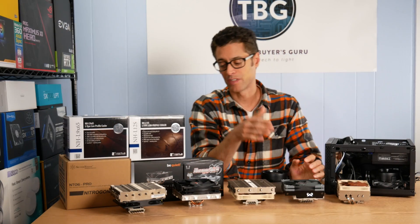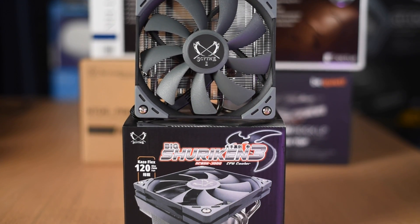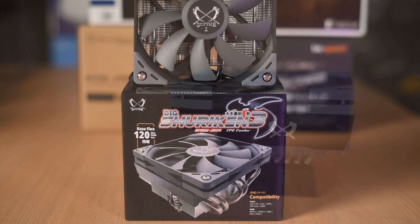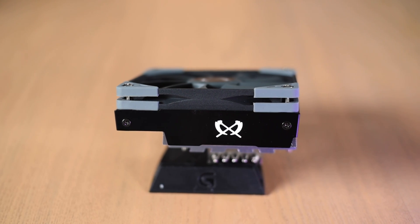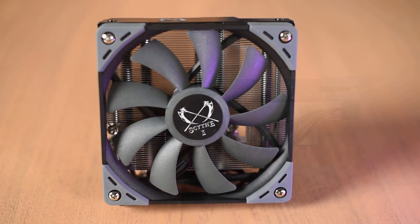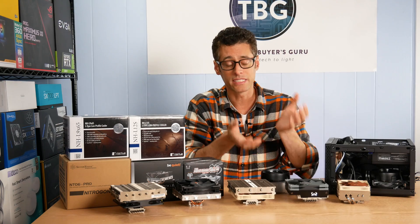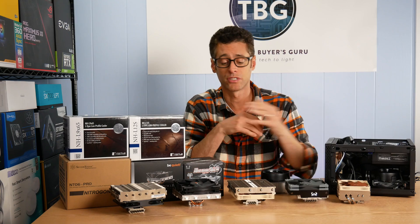Next up is the Big Shuriken 3 from Scythe, a follow-up to the immensely popular Big Shuriken and Big Shuriken 2 lines. Scythe has increased the height to 69 millimeters — the older versions were 58 millimeters. It used to be that 58 millimeters was the height standard for a lot of small cases, but cases are now being designed around slightly larger coolers, so Scythe responded with this 69 millimeter tall cooler.